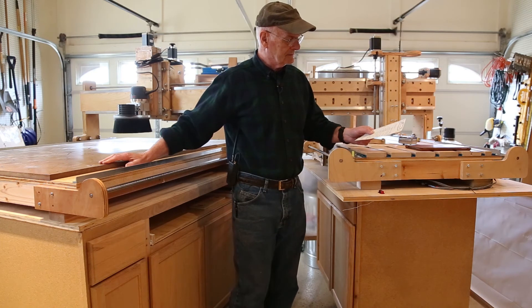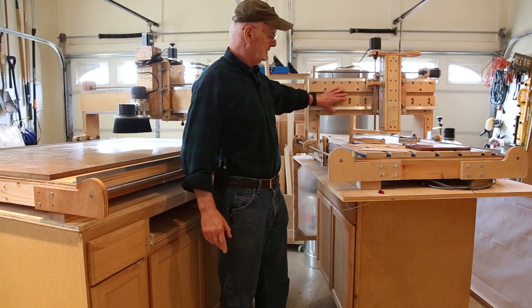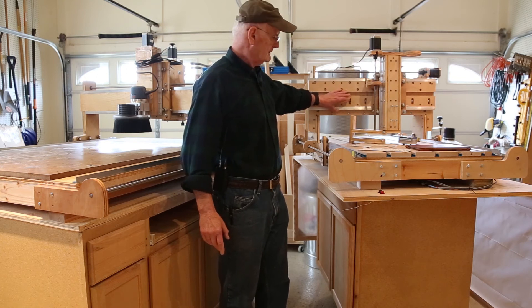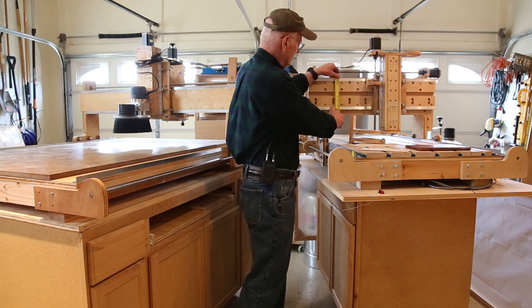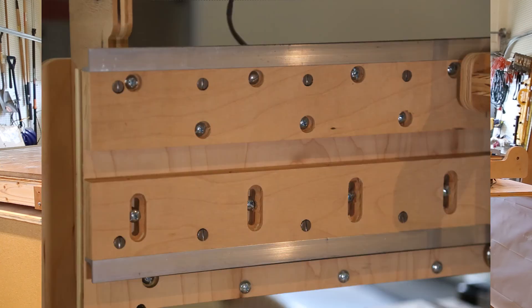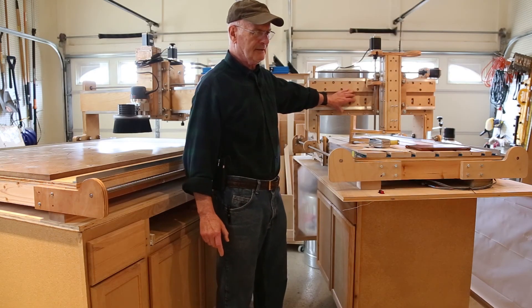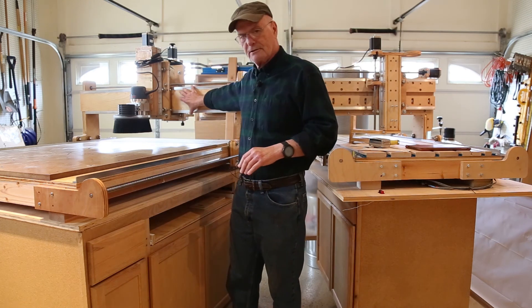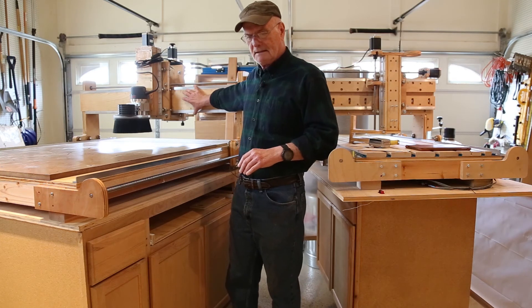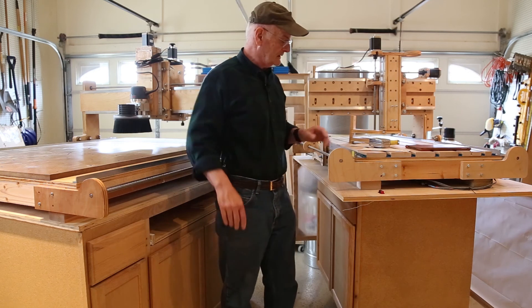The Y-axis on the shoestring CNC is, I think, seven and a half inches tall — that's the distance between the rails on the Y-axis. On the Gatton it's about an inch shorter, I believe around six and a half inches. I don't think that makes any difference whatsoever; I'm just noting it as a difference.